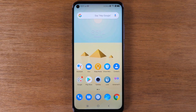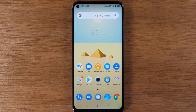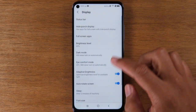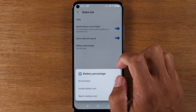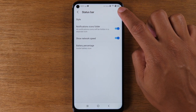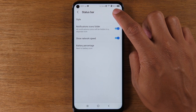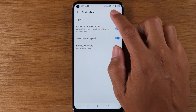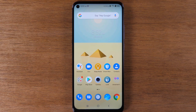For our next tip, we're going to show you how to get your battery percentage to show on the home screen. Right now it just shows the battery icon, but we can change that in settings. Go back to display, then go up to status bar and tap on battery percentage. It gives you two options: one is to show the battery percentage inside the battery icon, and the other is to have it next to the battery, which is a little bigger. If your eyes aren't great, you may want that option. So now you'll always know exactly how much battery you have right from your home screen.